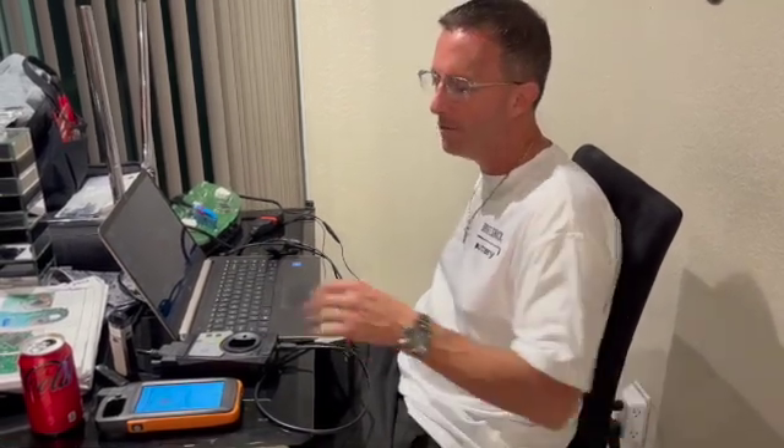This is Lenny from A. Lenny Locksmith. I'm going to show you how to do a Volkswagen Jetta — I believe it's a 2011 or 2012 — with the VVDI2. I just did a video on how to do it on Autel, and then I'm going to do another video on how to do it on the Zedful.